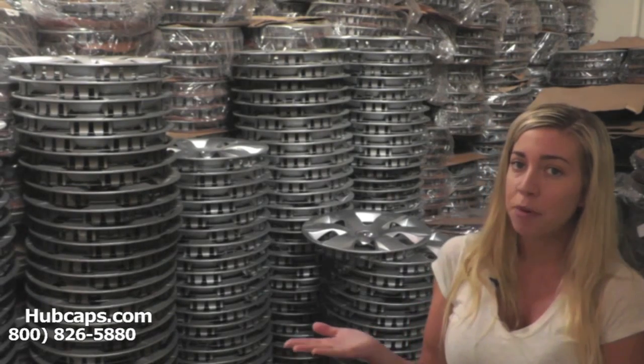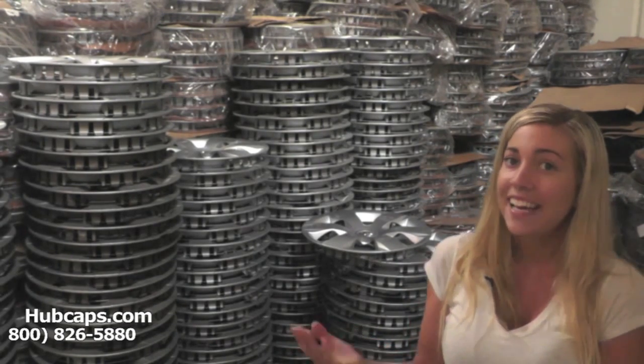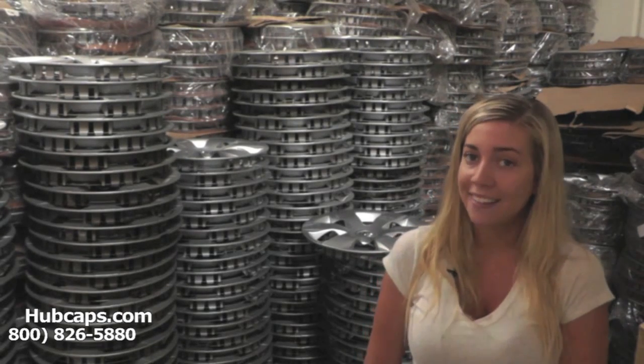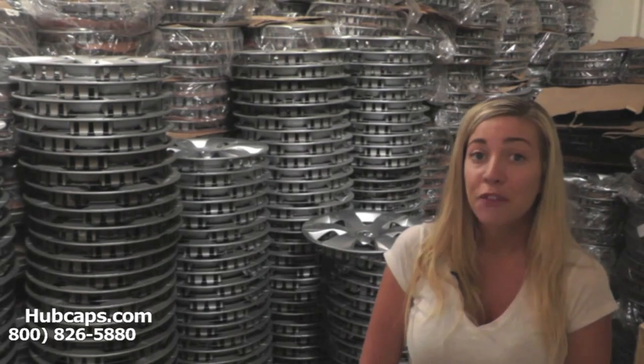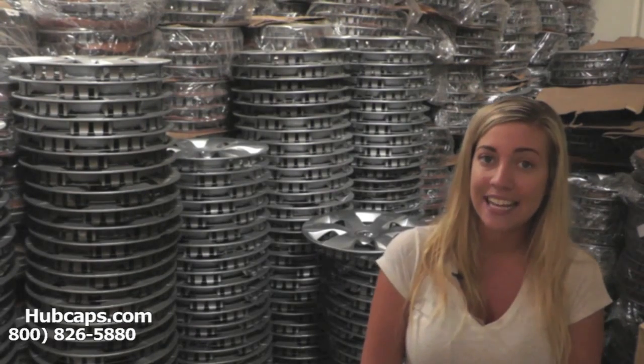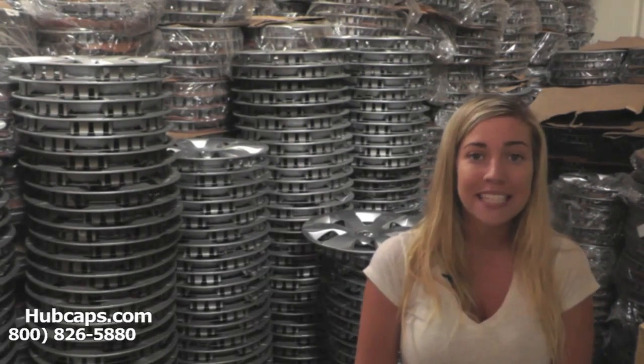Just click on the link I have provided you with right here. This link will take you directly to our website where you will then find the hubcap that you're missing. If you have any questions or concerns, please do not hesitate to give us a call. We're always here to help you.